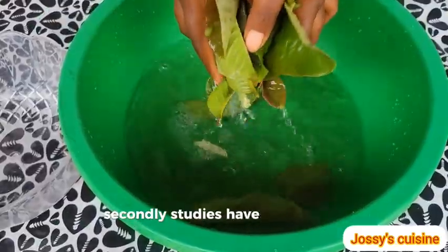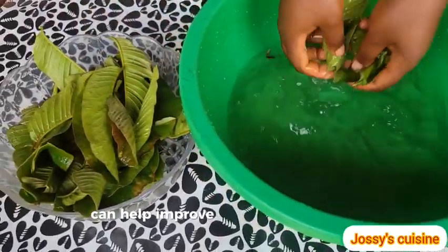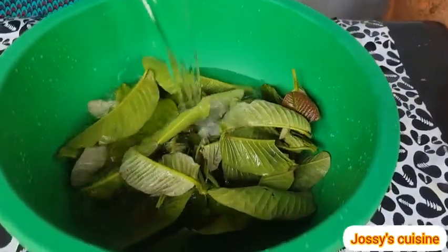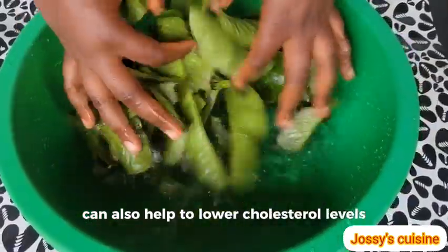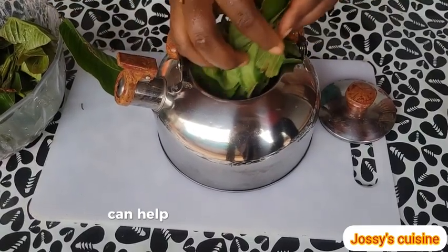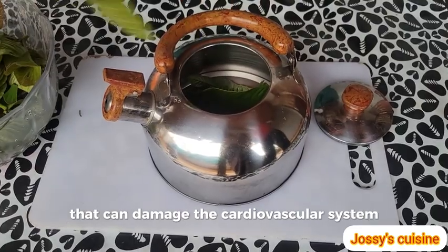Secondly, studies have shown that regular consumption of guava leaf tea can help improve overall heart health and reduce the risk of heart disease. Guava leaf tea can also help to lower cholesterol levels and bad LDL cholesterol. The powerful antioxidants in guava leaf can help to reduce inflammation that can damage the cardiovascular system.